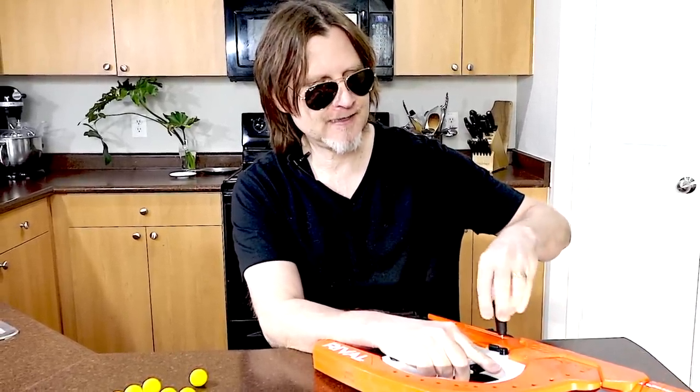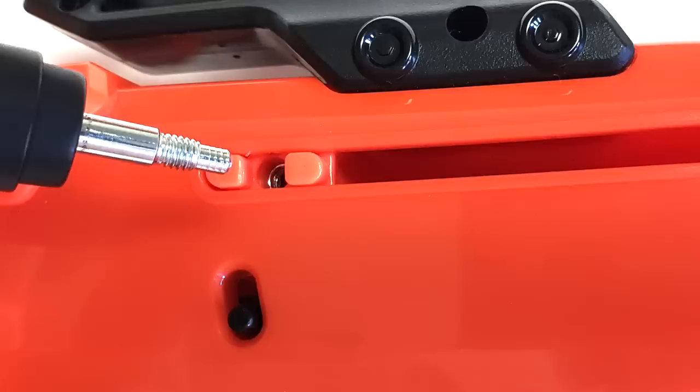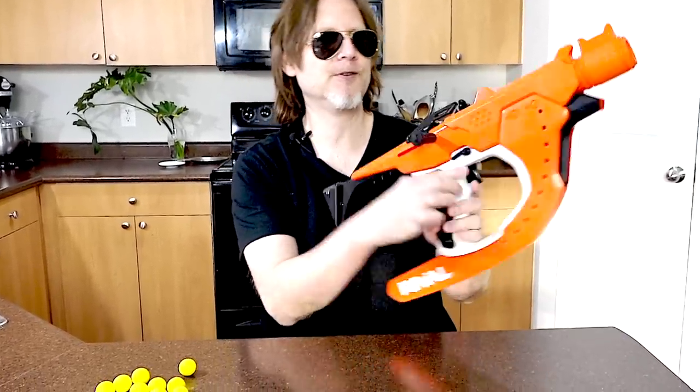I think it's really cool that Nerf made this ambidextrous because in my opinion they didn't have to. You screw it into one side or the other, whatever side you want it on. And it's pretty tight. Here is your muzzle — it's movable and helps you curve your rounds, and it clicks into place.